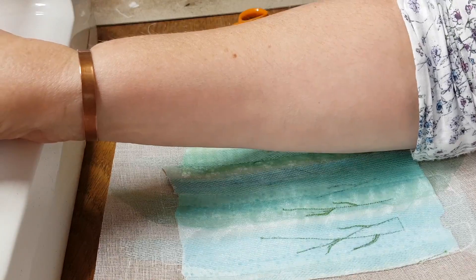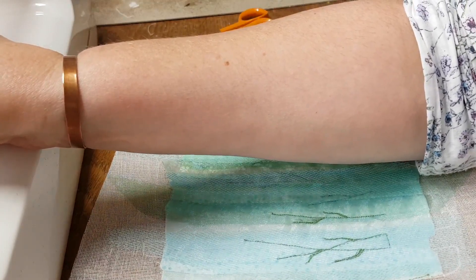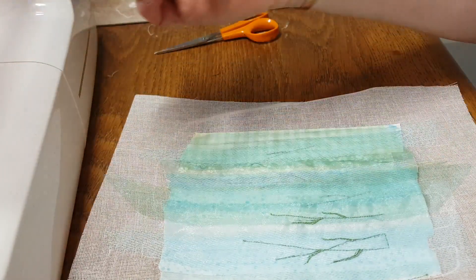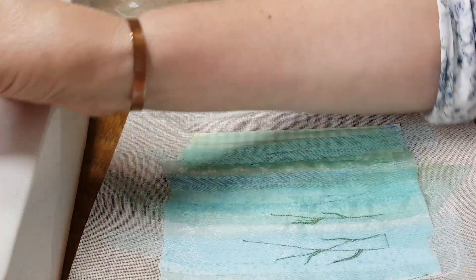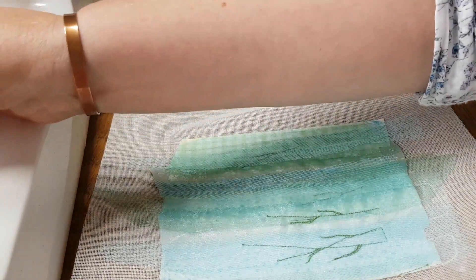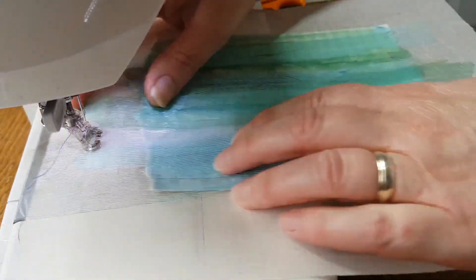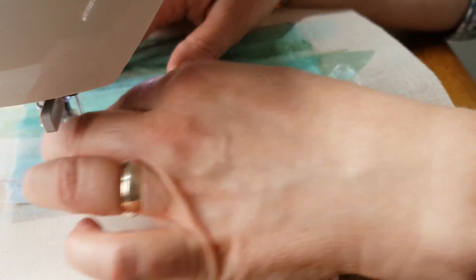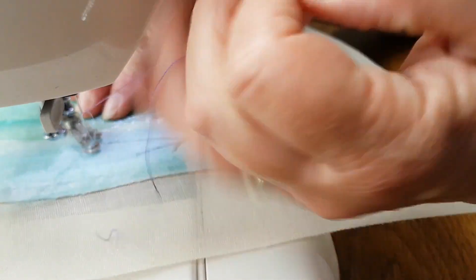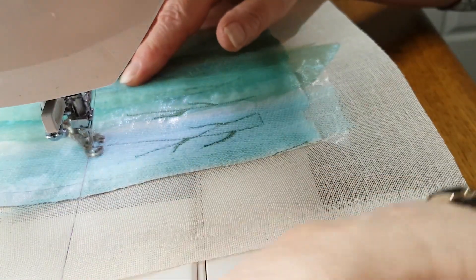I'm just threading this up, which sometimes can be easier said than done. Nope, doesn't like it — let's have another go. There, much better! Okay, so we're going to start at the top of our stem. We'll go down and up like that, bring that up to the top again, tuck that underneath, and then get the needle in place and make sure that it's nice and tight.